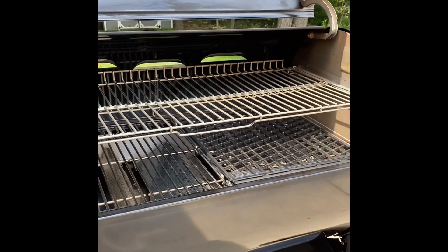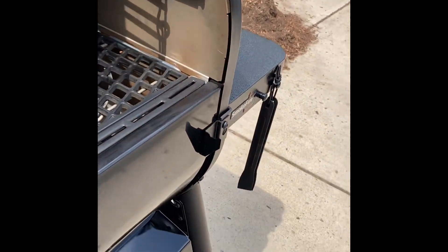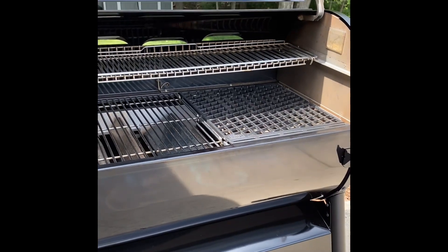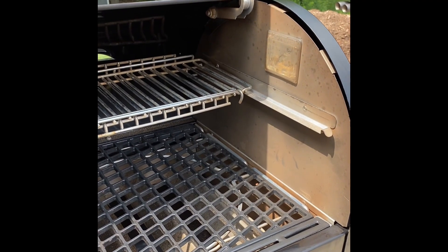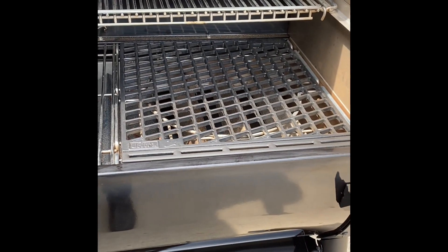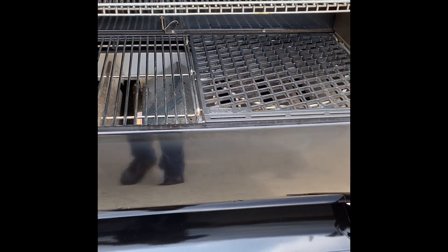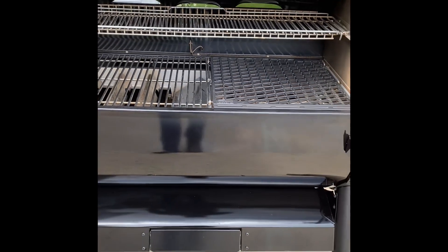The Sear Plus comes with a folding upper rack that gives you twice the amount of space up top, and you can also remove it and hang it on the front clips of the grill. Both Stealth models come with an internal LED light, which is going to be really nice for grilling in the fall and winter up here in the north when it gets dark early. The Sear Plus also comes with a cast iron double-sided sear plate. I noticed that if you take the center section out and slide it to the far right, you could put that searing plate right over the firebox — I'm going to try that in some subsequent grillings.